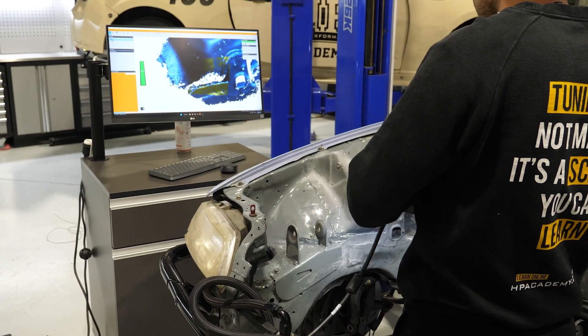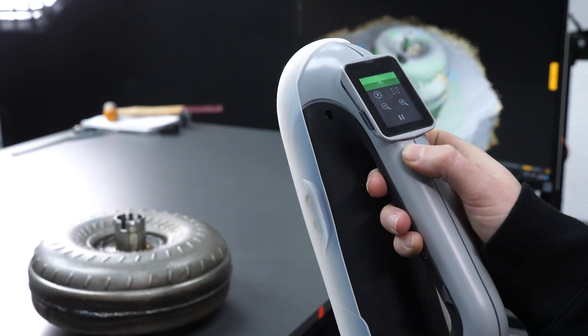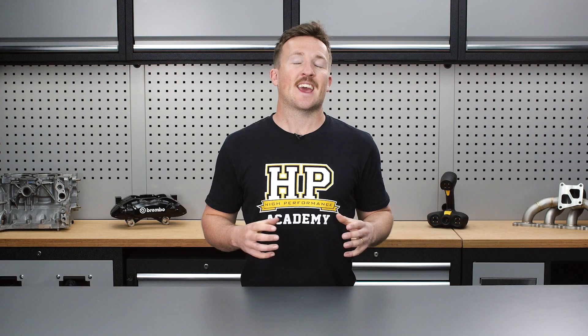No one wants to waste the time and money designing and making parts that don't fit, look or function as they should. 3D scanning can provide you with the assurance that you've got it right the first time and your expensive custom parts are going to fit up as expected. 3D scanners are quickly getting more capable and considerably cheaper, making them invaluable to those serious about their vehicle's quality, performance and looks.